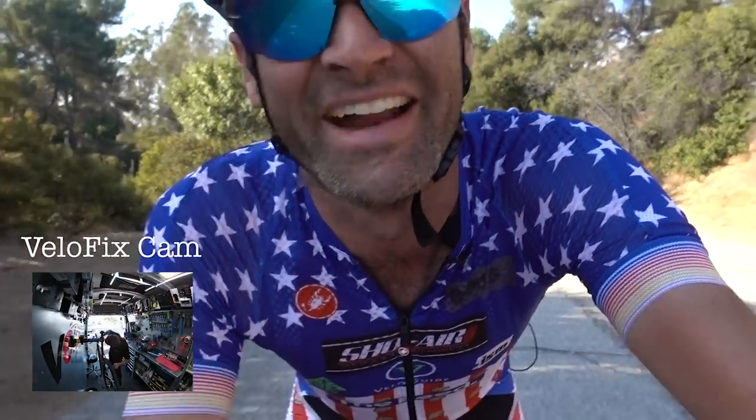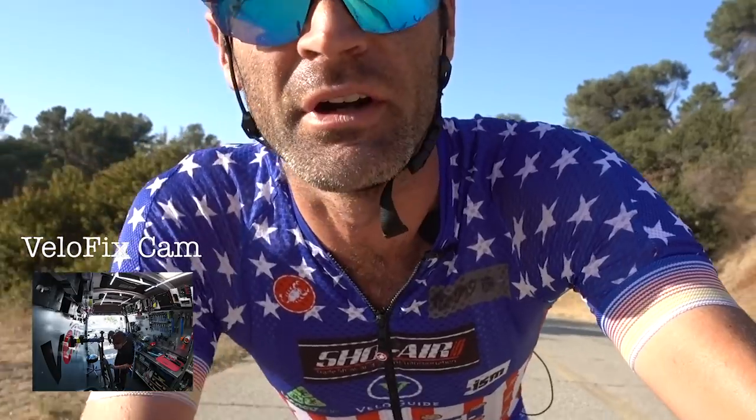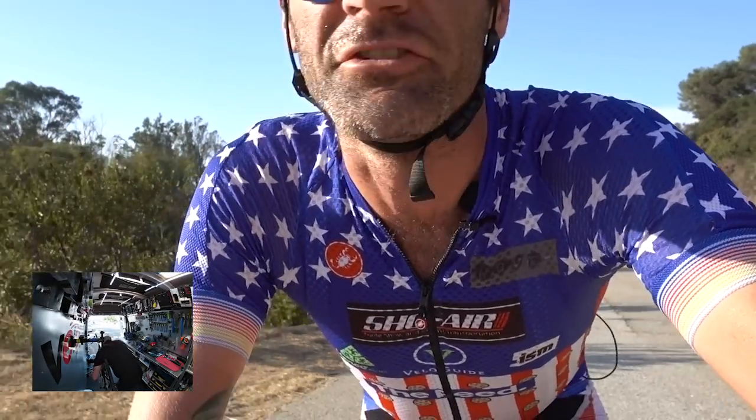My arm is so sore from holding this quarter-pound camera while riding. I obviously need to hit the gym soon.